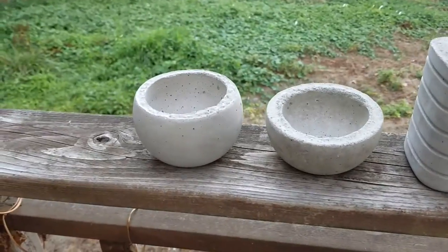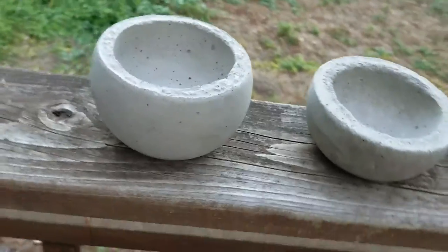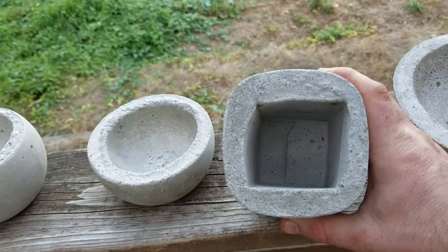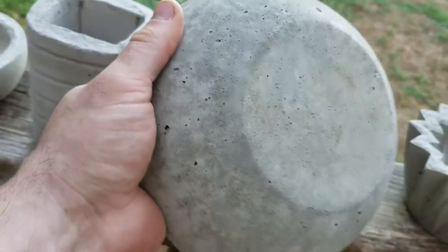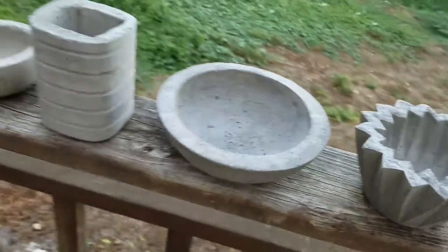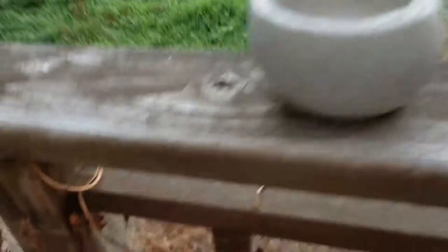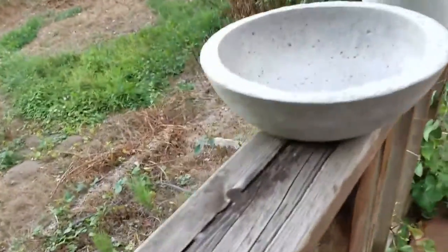I've been making concrete pots for a couple of years now. I get molds or make molds using containers from around the house - like a coffee creamer container on the outside and a small juice box or milk carton on the inside. This one is two stainless steel mixing bowls - a bigger one on the outside and a little one in the middle. This one is mold pot stuff I found on a container store website. These two are my favorites.